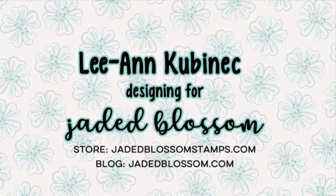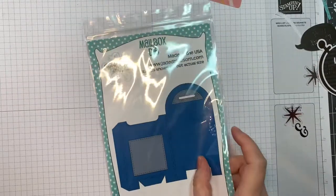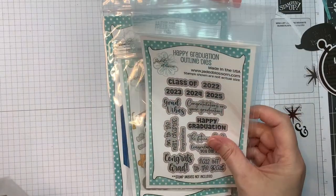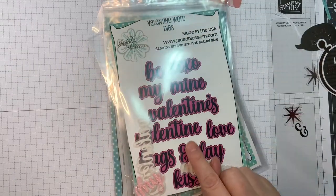Hi everyone, Leanne here from Jaded Blossom and it's my day to post over at the Jaded Blossom blog. I am using Jaded Blossom's mailbox die along with their Gnome die school add-ons, our Happy Graduation stamp set and outline dies, our Congratulations stamp set and outline dies, and our Valentine word dies.